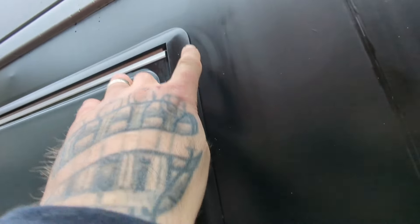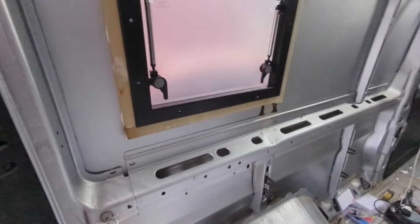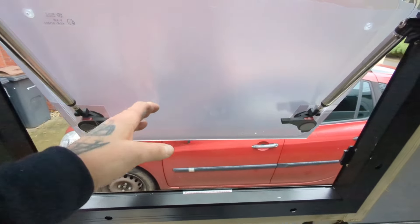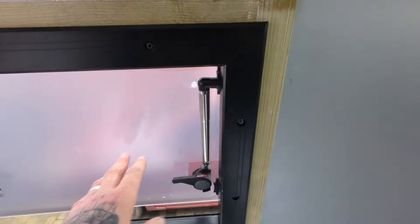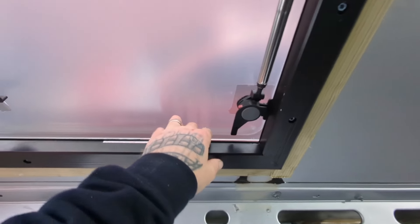There we go — finished product. I'll get some black silicone and run it around the outside edge to keep it watertight. I've also checked that the side door can fully open — the door comes to about here, so we can have this window open and it won't be affected by the side door opening.